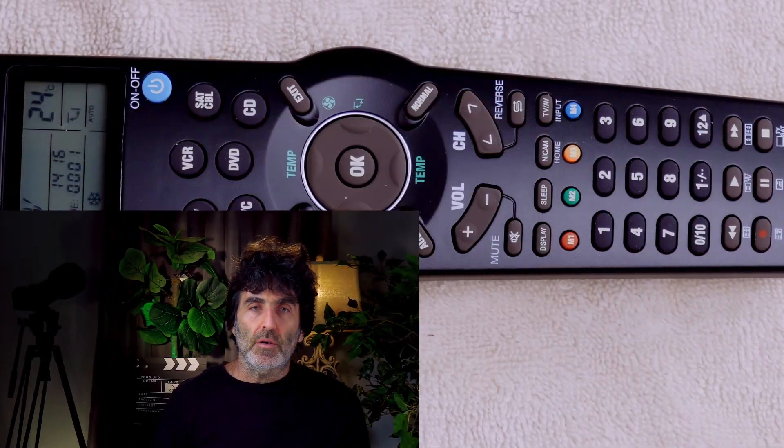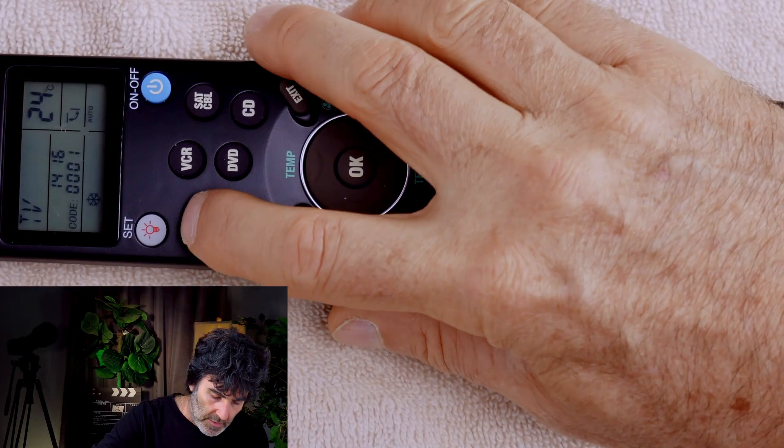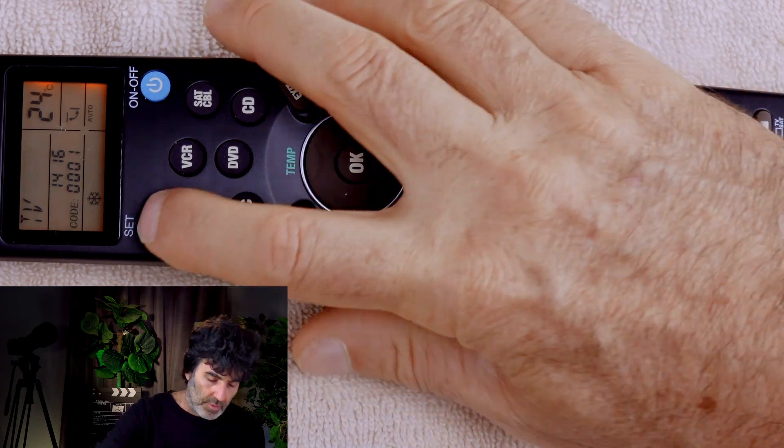Now there is one more option that uses an automated search. This will send out codes for the whole database to see if you can hit on one that works better than what's on the code list. I would put this as a last resort since it could take a while. We're still working with a TV, so I'll press the TV device button. Press and hold Set.